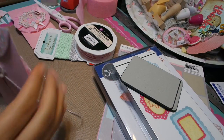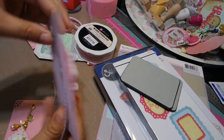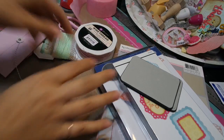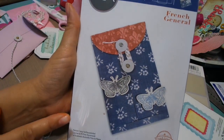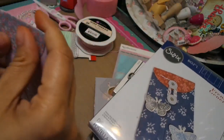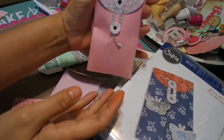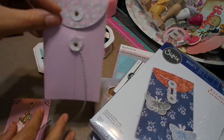The envelope was made with a new die that I just got in my store — I really like it. It's called the French General and it's a really, really cute die because you can make this little adorable envelope. So here's one — that's how it looks. You can decorate the front or leave it plain or use that as a front, either way.